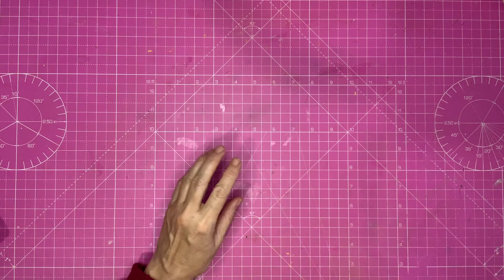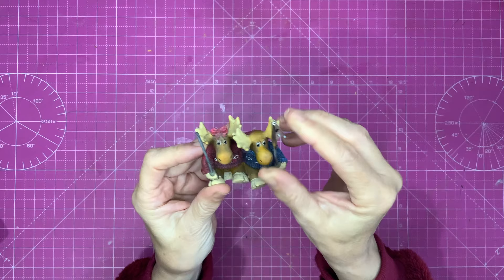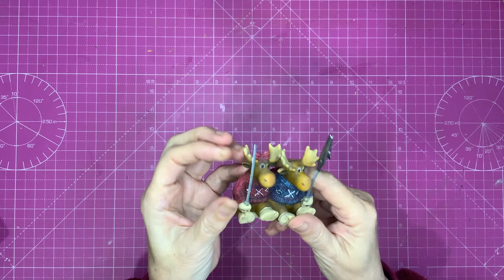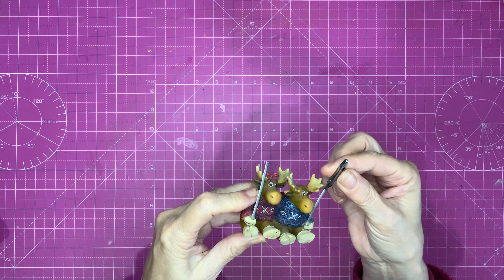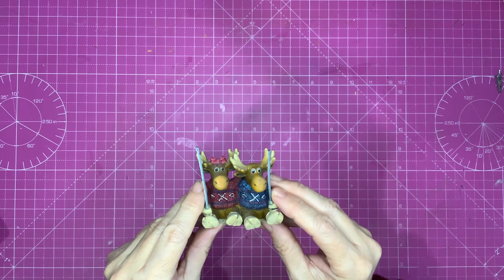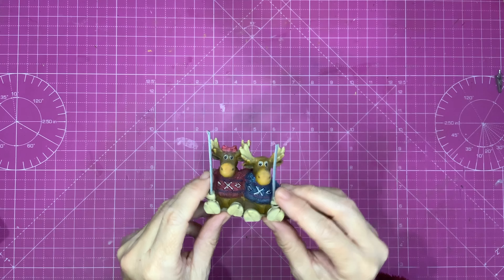Now I've got one sort of Christmasy related item — these moose, and they're little photograph holders with little clips. I don't want to put photographs on them but I think they'll be brilliant on a project — I can put a little banner on there. The clip is missing on this one, but I'll be taking the clip off anyway. There we go, very easily! I could put a banner saying 'Happy Christmas' or some witty moose-and-Christmas statement. Let me know in the comments if you can think of a good Christmas saying that includes the word 'moose.'